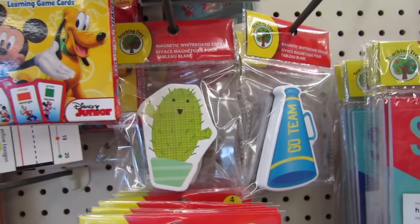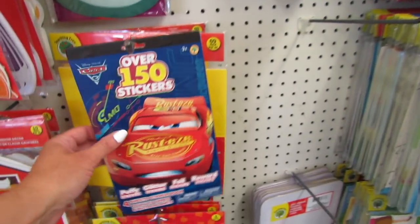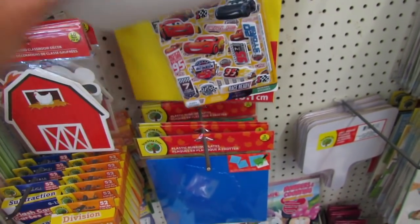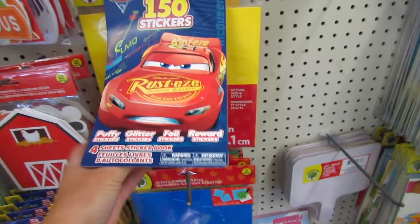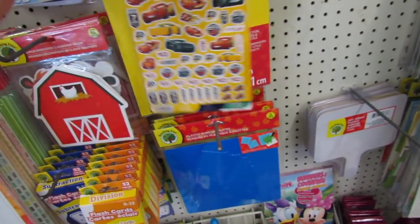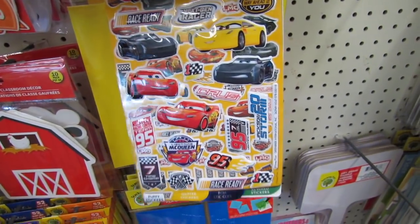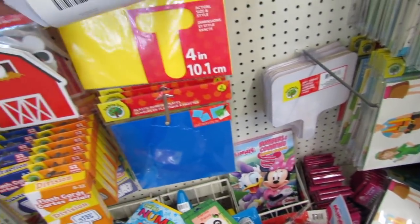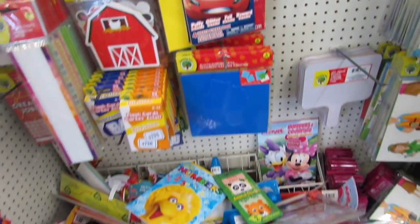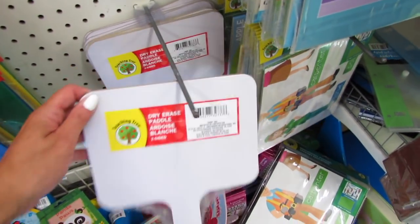The cute white erase board erasers — you guys know I have that one at home. A pack of 150 stickers: puffy, glitter, foil, and reward. There are glitter ones and puffy ones, some reward stickers, and also a dry erase paddle — this is kind of cool.